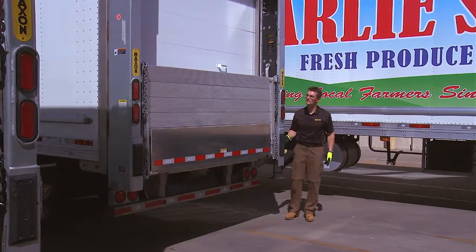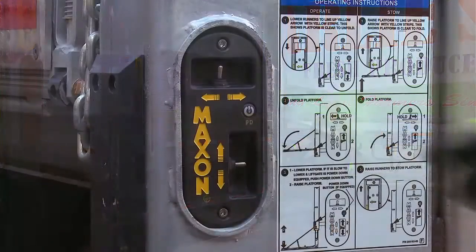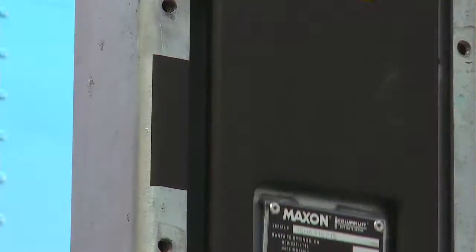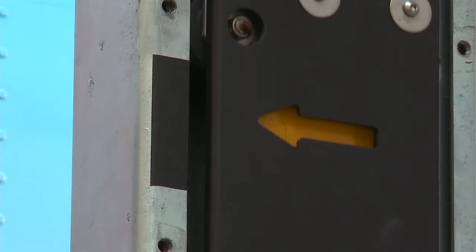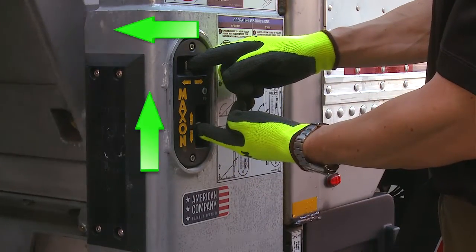For unloading, the sequential steps required are similar to loading but with minor changes. First, push the toggle switch to the down position to lower the platform until arrow decals are about even. Next, use the main control to unfold the platform.